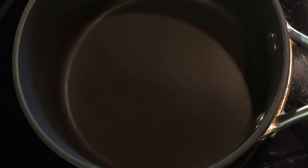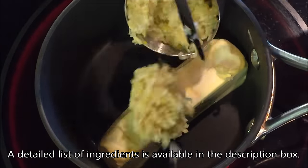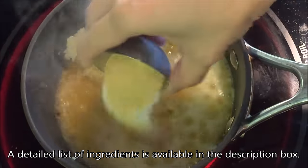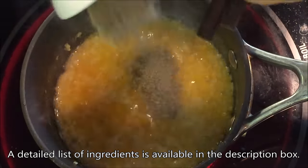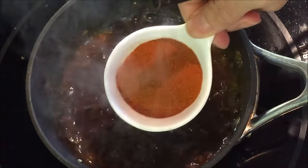In a small pot with the heat on medium high, place in the following ingredients: 1 stick of salted butter, 1 third cup minced garlic about 2 compound bulbs, 1 and a half tablespoon granulated garlic, 1 and a half tablespoons sugar, 1 and a quarter teaspoon salt, 1 teaspoon ground black pepper, and 1 tablespoon paprika.